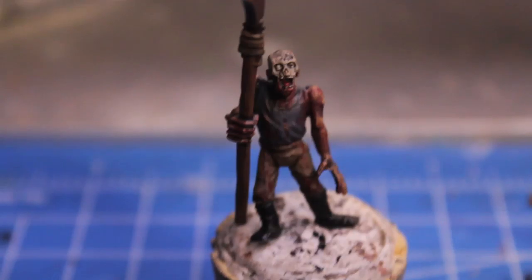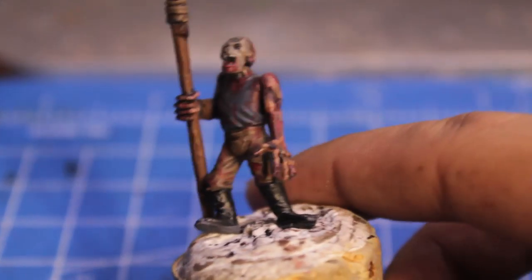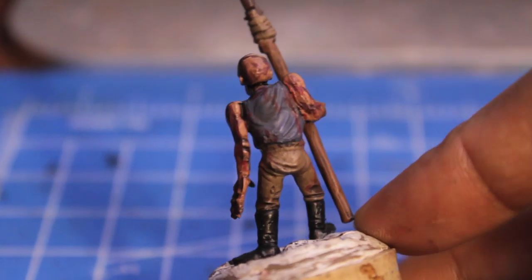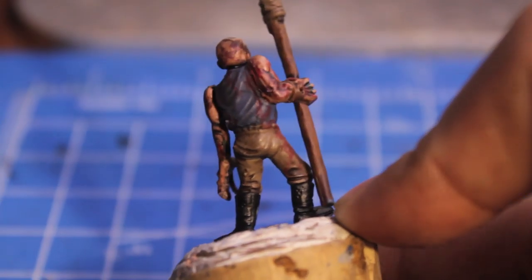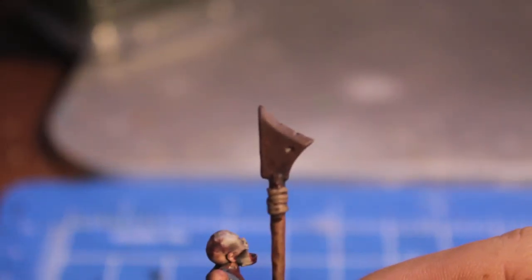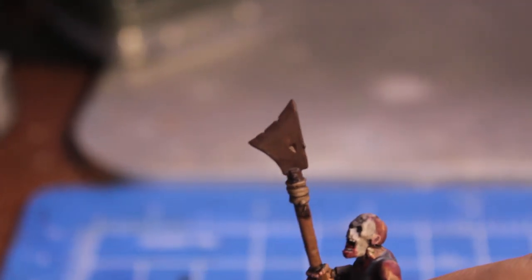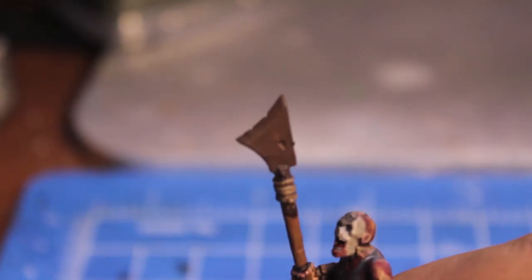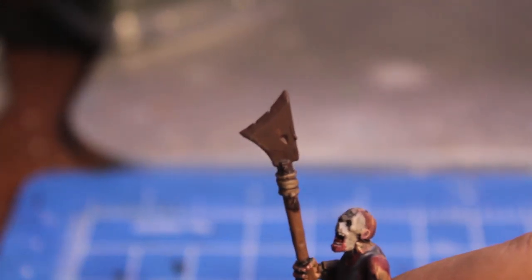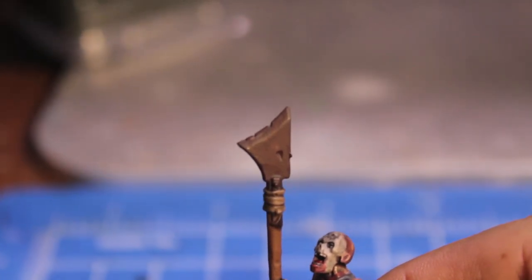Zombie politics! So now our zombie is suitably gory and spattered with dried blood — gross. We're going to finish off the halberd head. For the rusted metal effect, we're going to use Bestial Brown and just stipple it all along the edges, then finish with a very light stippling of Blazing Orange and Bestial Brown mixed one to one. That's going to give you the corroded, rusted look for the metal.